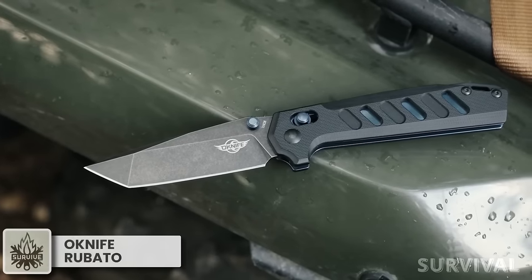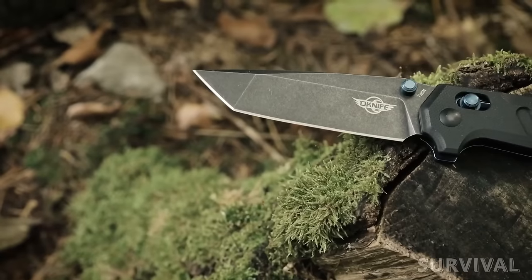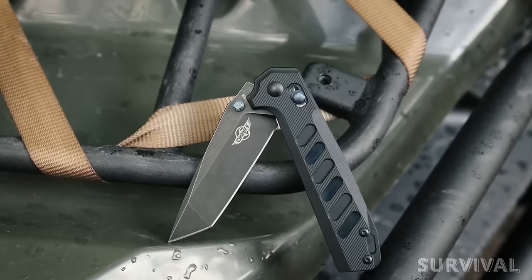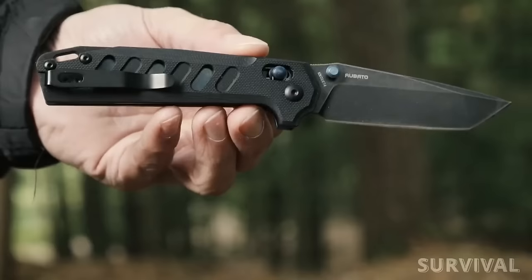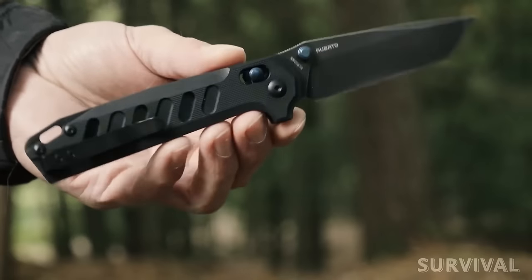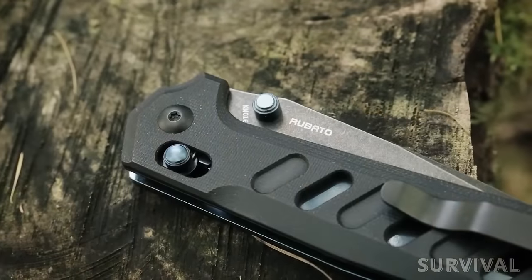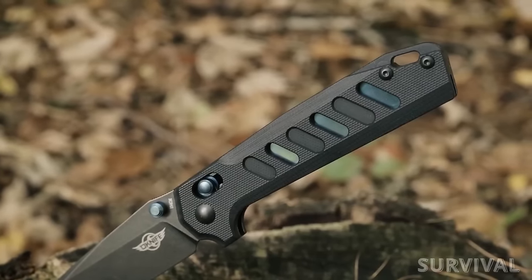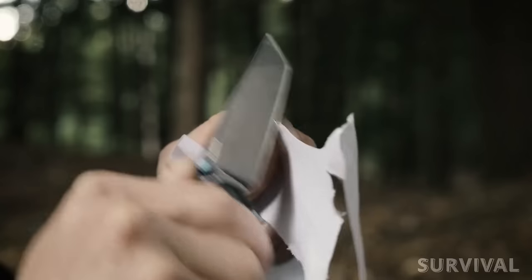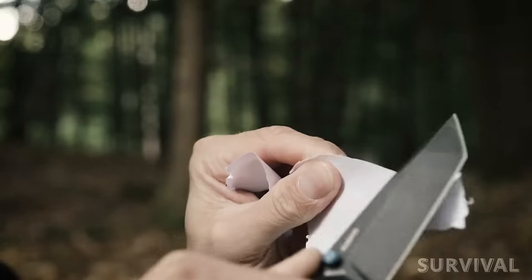An Olight folding blade made of 154CM stainless steel, the O-Knife Roboto blade has exceptional corrosion resistance and reliable edge retention. It features a black blade and handle with signature Olight blue accents. This unique design knife has a deep carry pocket clip that allows it to go unnoticed in your pocket. The skeletonized handle is ergonomically machined and perfectly textured for a comfortable and firm grip. Portable and strong with the tactical tanto blade, the Roboto is perfect for daily use.